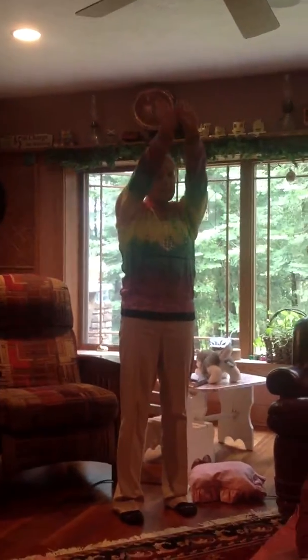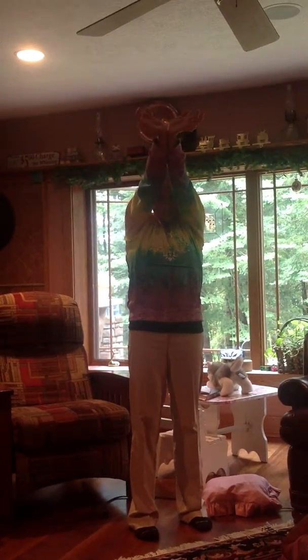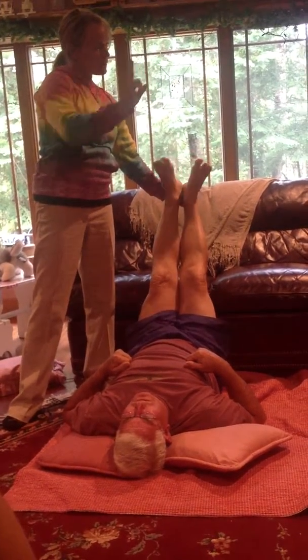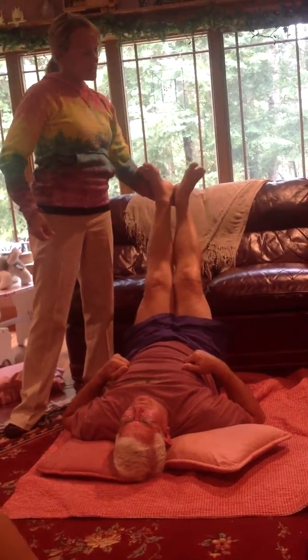Now you can try to straighten your legs up into the air the best they'll go. You want to keep your heels together and zip the inside of your legs together. I'm going to hold your legs. Now turn your feet out at 45 degrees, zip up the legs on the inside, and now you can make small circles right there.